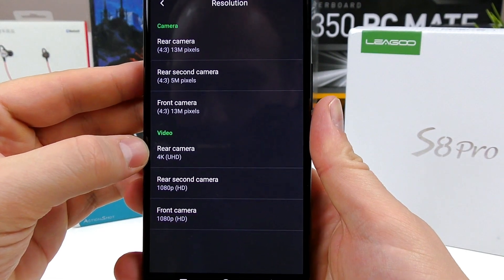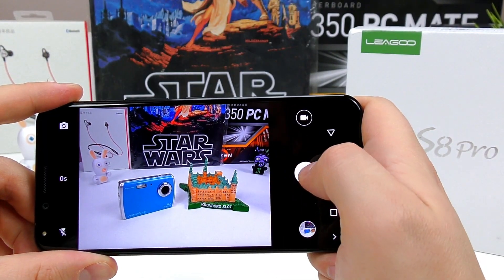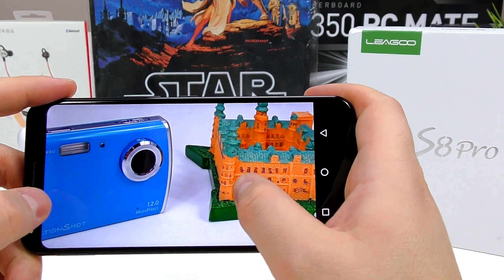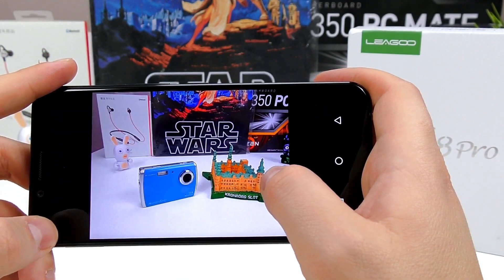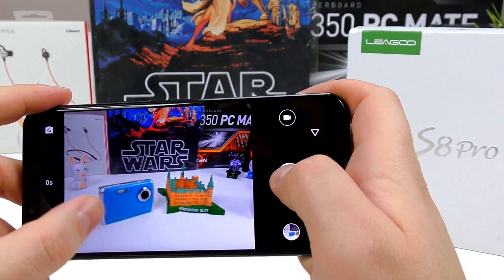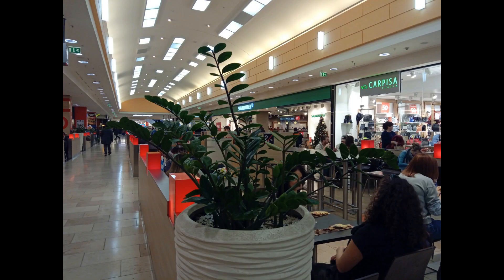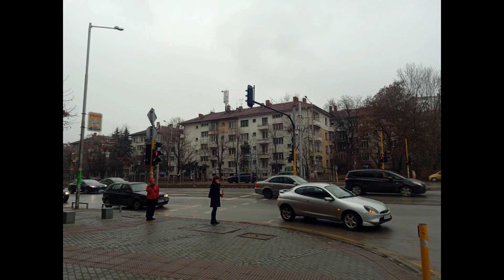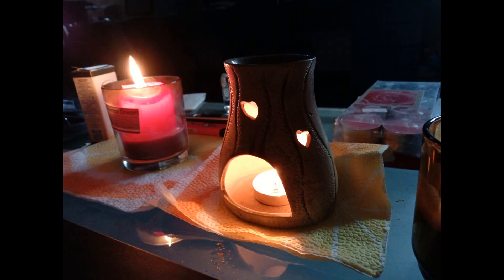Now onto the cameras, and this is where Chinese devices usually fail, but LIGU have absolutely put in the effort here. There's stabilization on the OmniVision sensor on the back, and photos in good to nighttime conditions have absolutely no noise and appear with lots of detail. This really surprised me because I was expecting a very simple camera. It will definitely be satisfactory for around 90% of users out there. Even for low-light indoor shots, the LIGU S8 Pro manages to take a decent very-low-light shot. Photo quality is maybe somewhere between the Redmi 4X and the Redmi Note 4X.